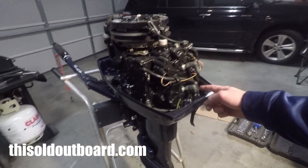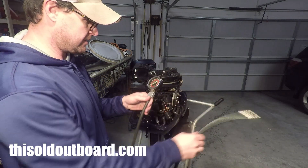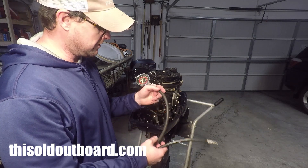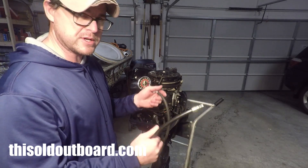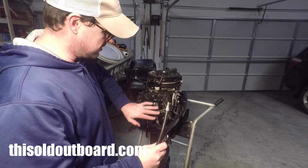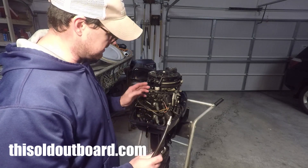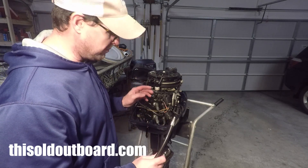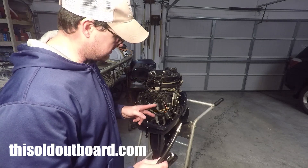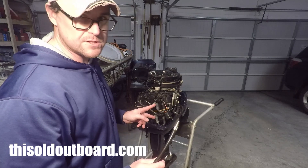We're going to check the top cylinder first and then the bottom cylinder. I have this handy dandy compression tester — you can check the video description for a link to one on Amazon. They're pretty cheap and pretty handy, especially if you're buying an old motor and want to make sure the compression is good and even. I'm expecting compression above 90 PSI hopefully.